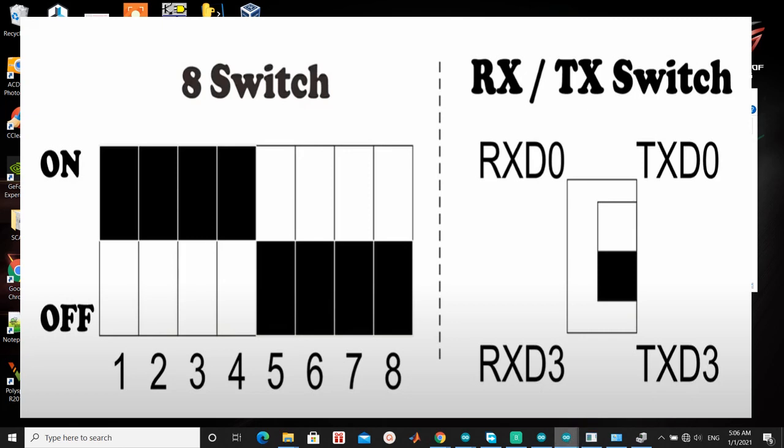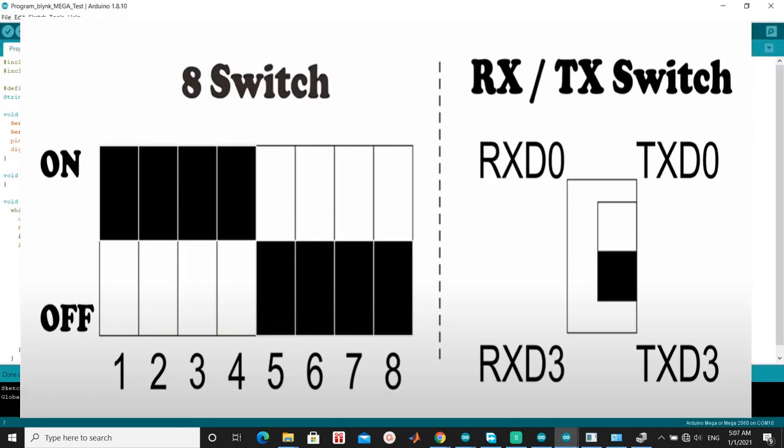After finished, switch back to mode both: Mega Wi-Fi plus ESP8266. Look at the picture: pins 1 through 4 ON, and pins 5 through 8 OFF. Set RX and TX to Serial Communication 3.